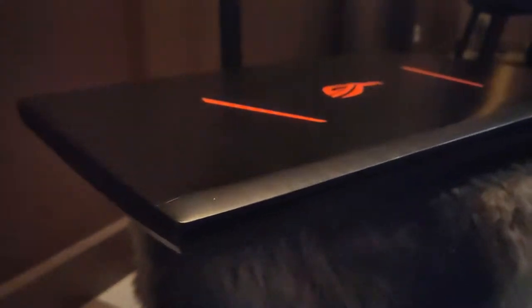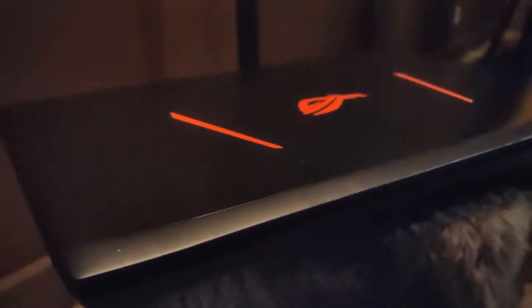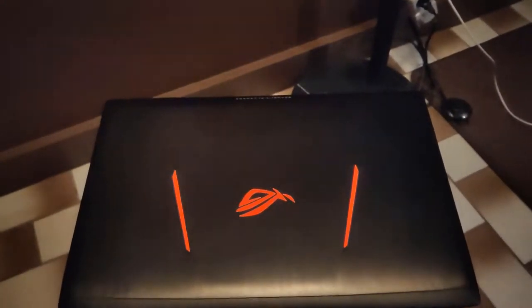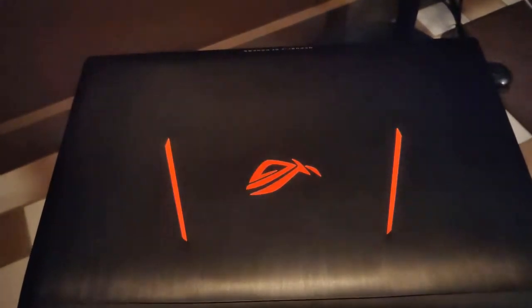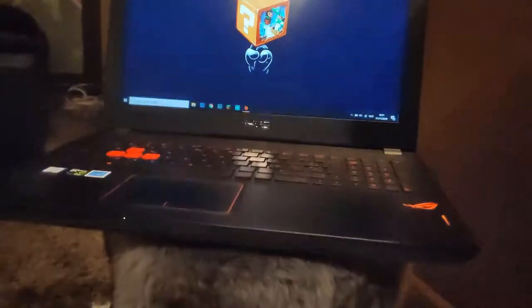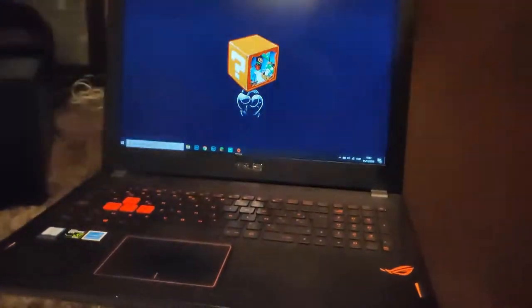As the brain of the setup I'm using an Asus ROG Strix laptop, equipped with an Intel Core i7-6700HQ and a powerful GeForce GTX 970M graphics card. It also has 16GB of RAM and a bunch of storage.